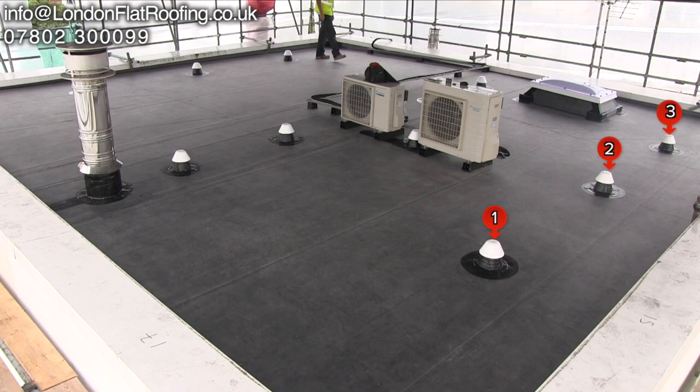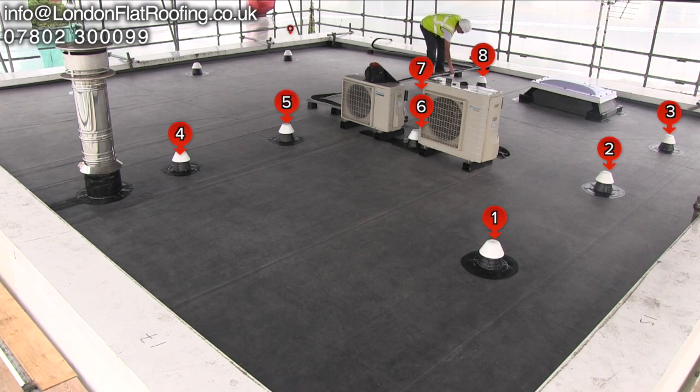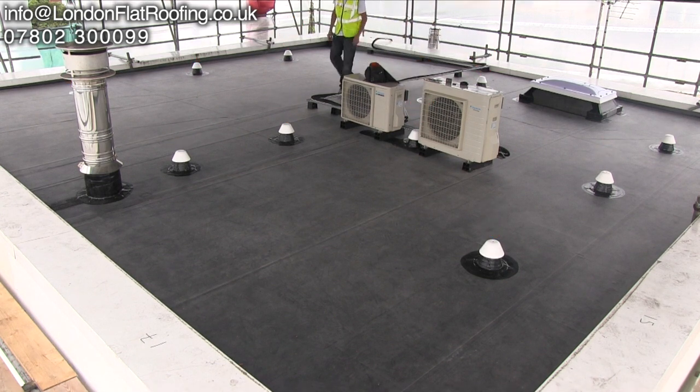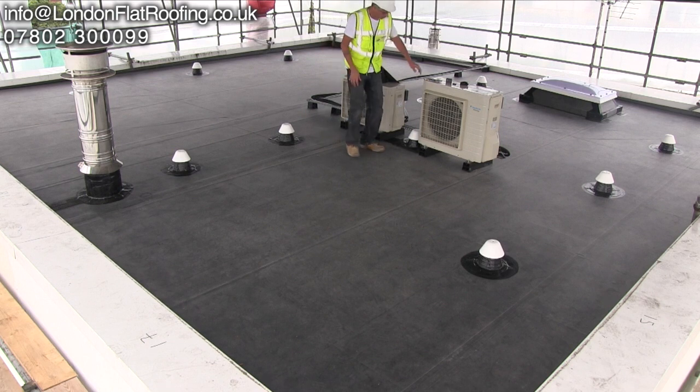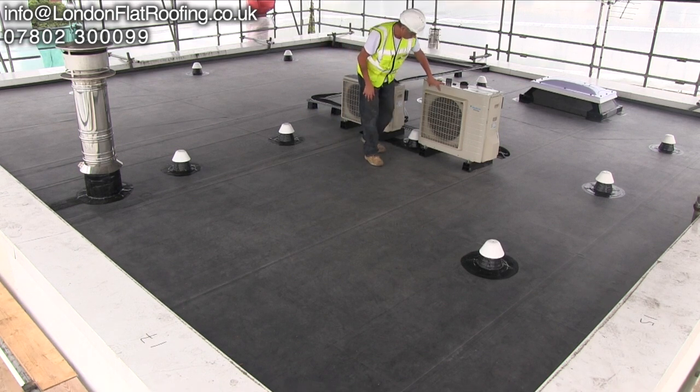Here you can see the mushroom vents that have gone in. There's quite a lot of mushroom vents here and they are going to give an awful lot of ventilation to this roof. Previously this roof sweated and rotted away, so this particular roof has got an awful lot of ventilation in it to stop that from happening, because we know there is a lot of moisture coming up from the rooms down below.